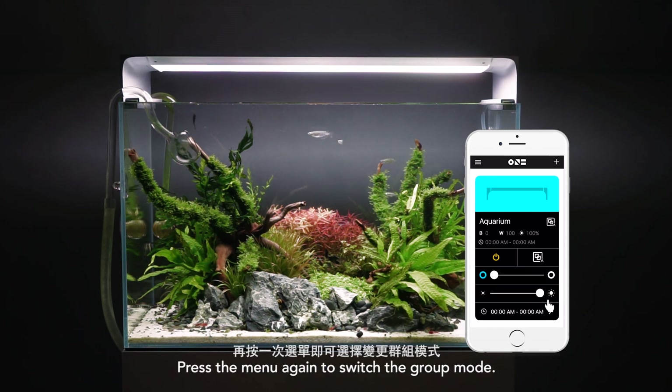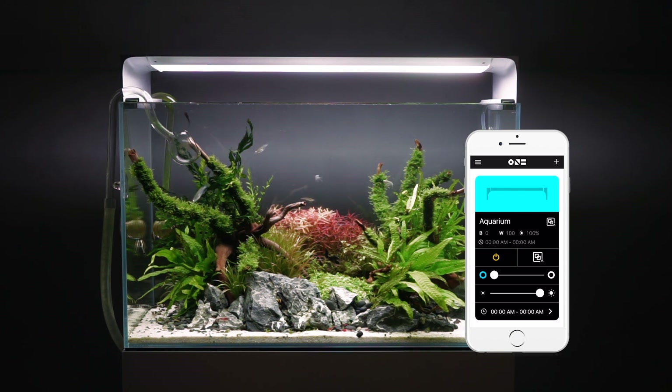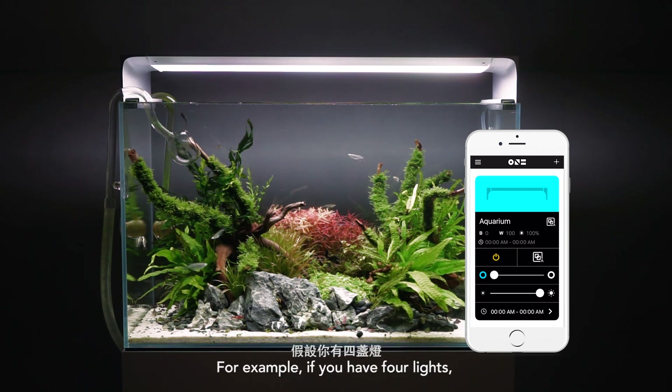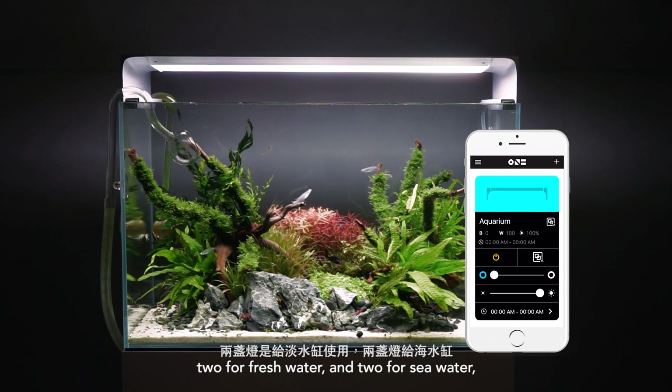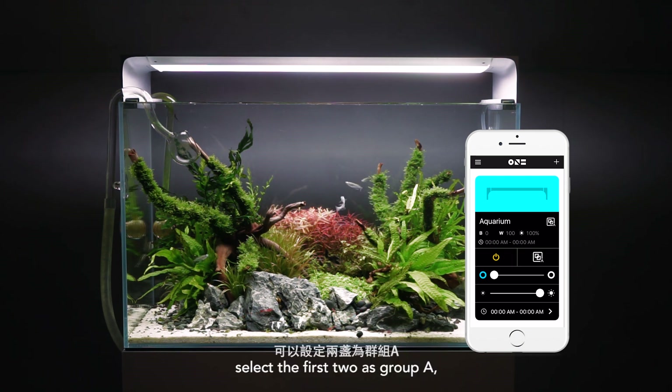Press the menu again to switch to group mode. You can now set up multiple devices and divide them into two groups. For example, if you have four lights — two for fresh water and two for sea water — select the first two as group A, then the later two as group B.